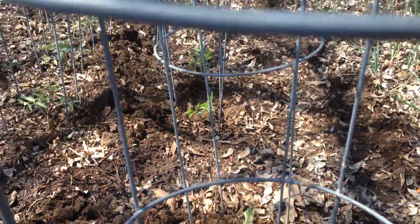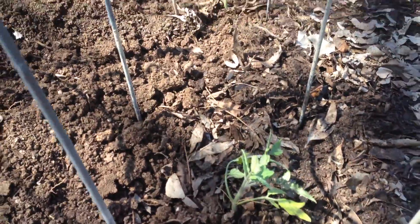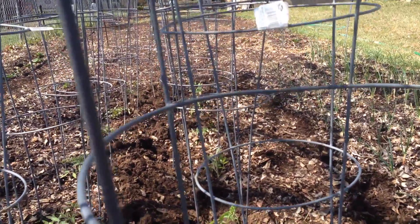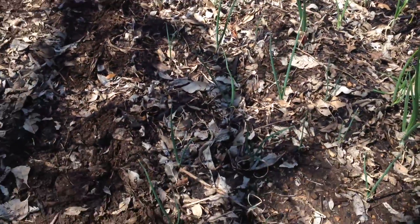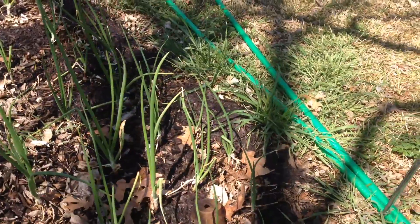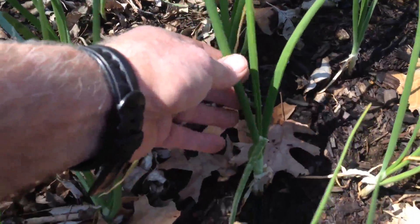This row here I just planted today, and they don't look all that fine, but they haven't had time to get used to the outdoors yet. Got one row of candy onions and another row of Texas sweet onions, and they're doing fine.